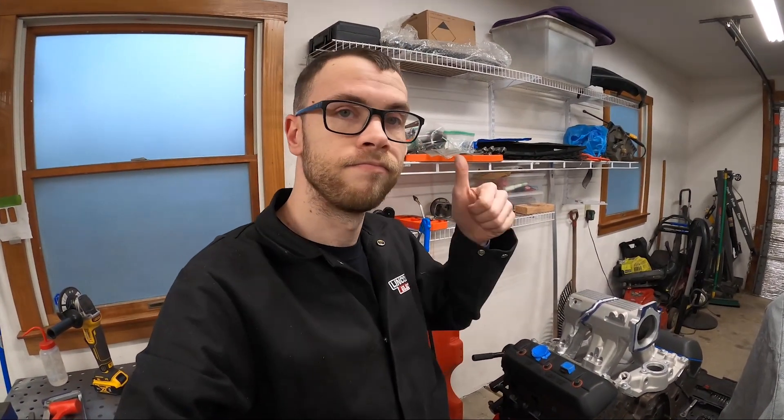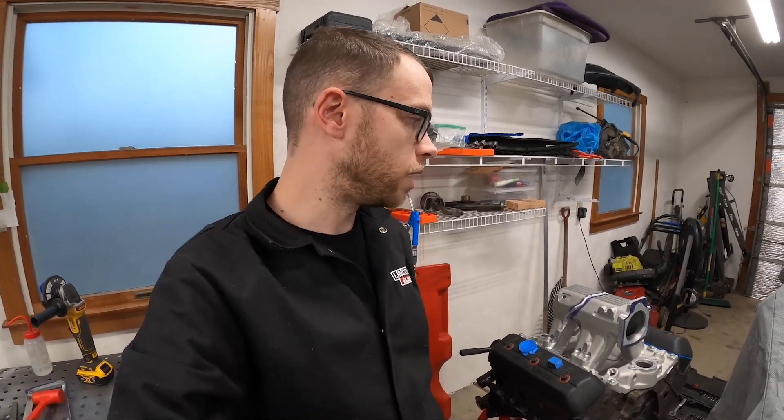Maybe in the next week I'll be able to have this thing tacked up to the point where I can pop it off and finish weld it. So sweet. We'll see you guys once it's clean.